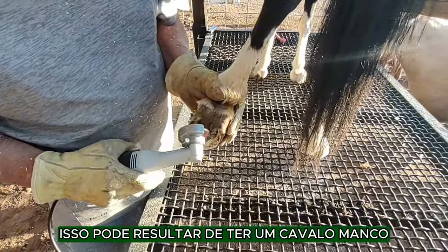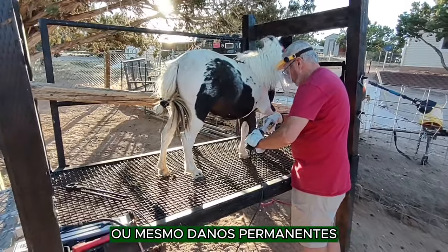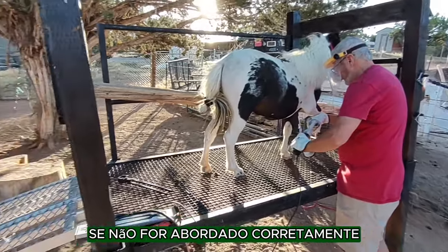This can result in having a lame horse or even permanent damage if it is not addressed properly.